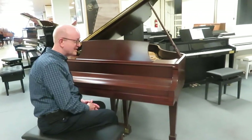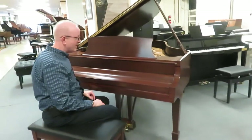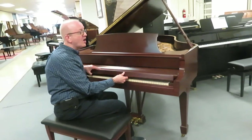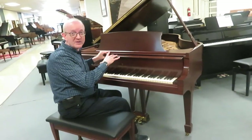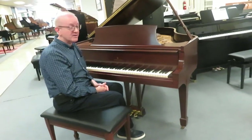This case, which is satin mahogany, has been professionally refinished so it really just looks like a brand new piano when you look at it. Everything else in there is all original, so it has the original Steinway parts.